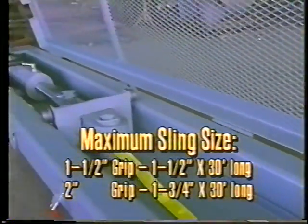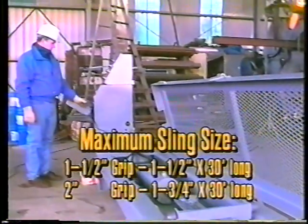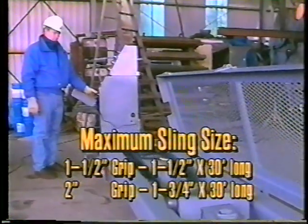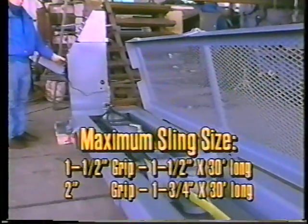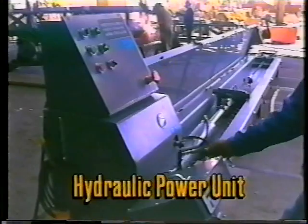This will test the entire sling. Maximum sling size is one and one-half inch by 30 feet long with a one and one-half inch grip. With a two-inch grip, the largest sling that may be tested is one and three-quarter inches by 30 feet long. The foundation of this system is the hydraulic power unit.